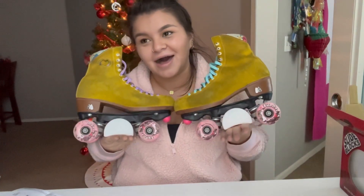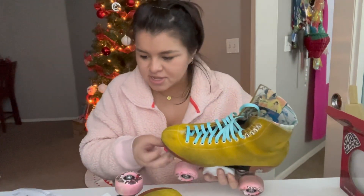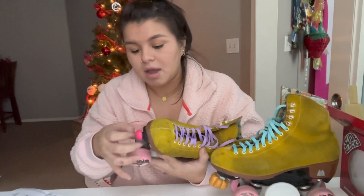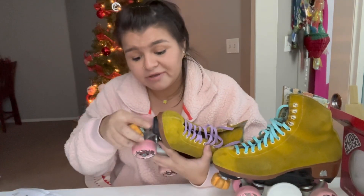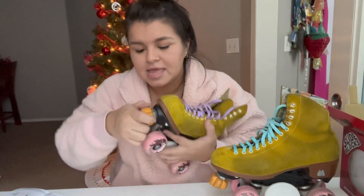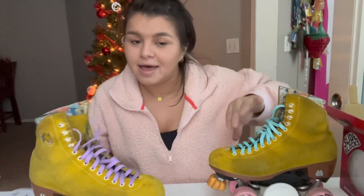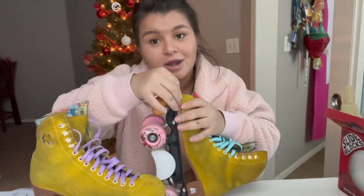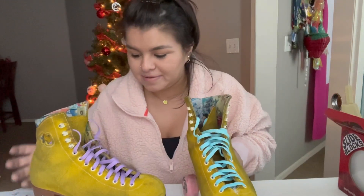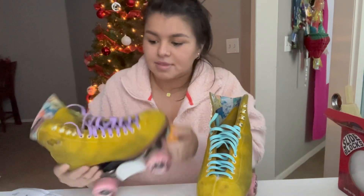These are going to be my park skates going forward. I'm also going to change my jam plug into my daisy toe stoppers. Everything on my skate, other than the jam plugs, I purchased with my own money on moxieskates.com — it was not sponsored, though I do have an affiliate link. You can use my code 'skatingdb' to get money off your purchase. I appreciate the support, and I'm happy I can offer a discount because skating is not cheap — it's definitely not a cheap hobby, but it's one of the best things ever.